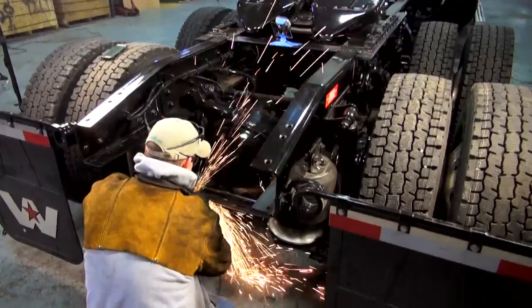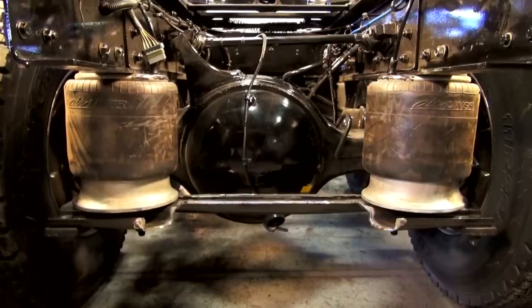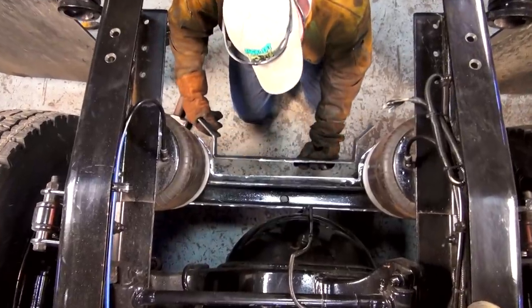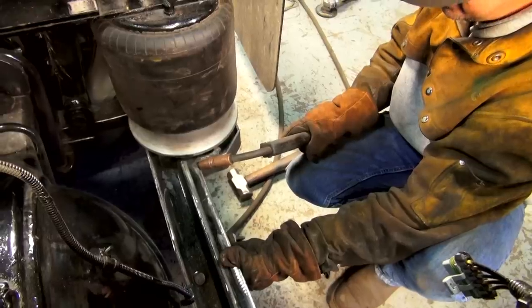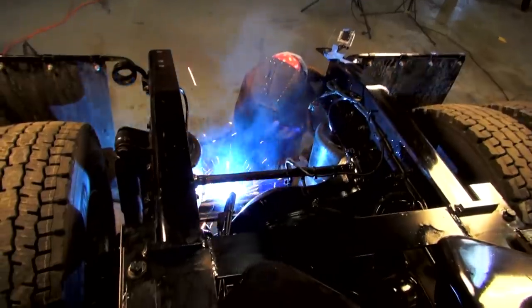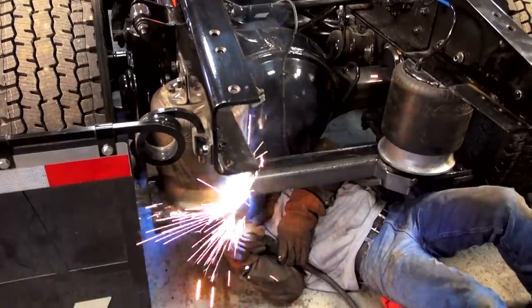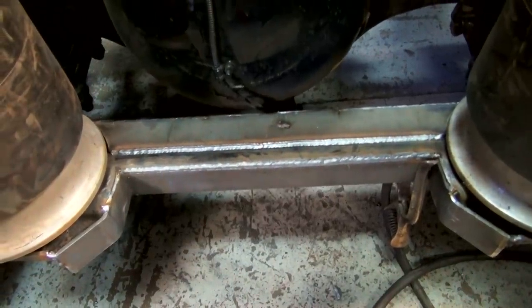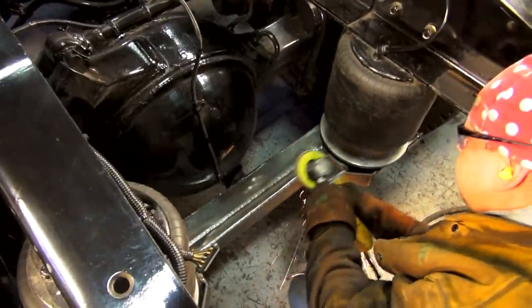Now that we have the section removed, we're going to grind it and prep it for weld. Make sure all your paint is removed, then we'll make our gusset. Next we'll tack our template into place making sure we have a proper fit. We're using .045 hard wire, although many brands of stick will be okay. Make sure to weld top and bottom on the gusset. During the welding stage it's important to disconnect the batteries of your truck. Now that we have the piece welded in, we'll prep it and then paint it.